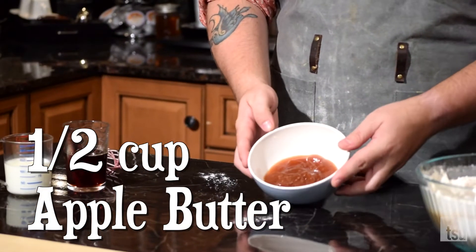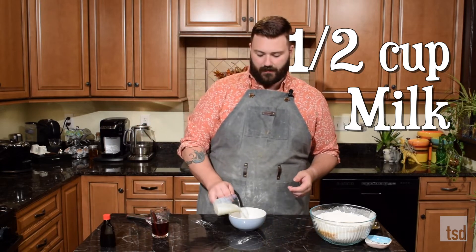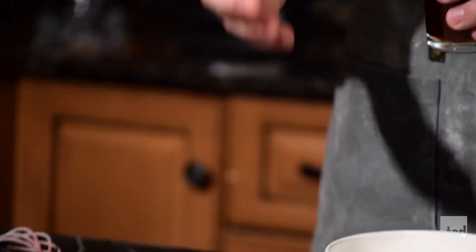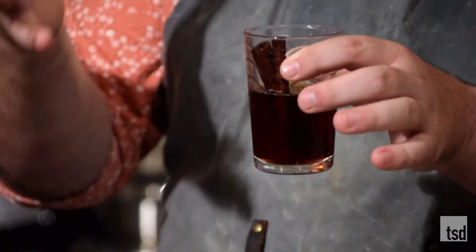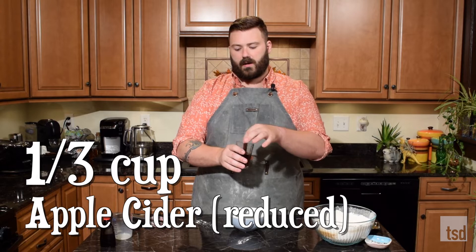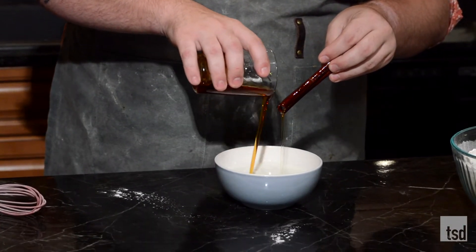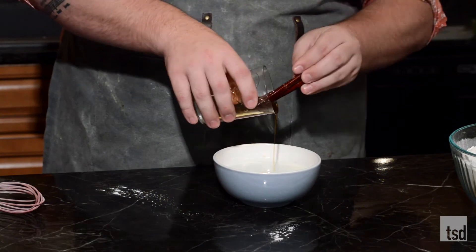For our wet ingredients, I've got a half cup of fresh apple butter, to which I'm going to add a half cup of milk. And this is what I did with the cider - this is why these donuts have their name 'boiled cider.' You take all of your cider and reduce it down to about a tenth of the volume, so it's real syrupy, almost like maple syrup. We've got about a third of a cup of that to add in. This is going to give a ton of great apple flavor.